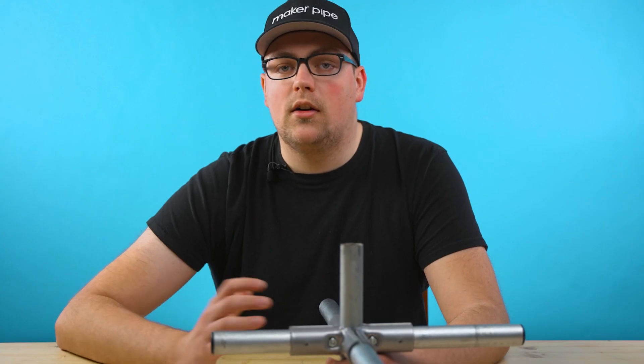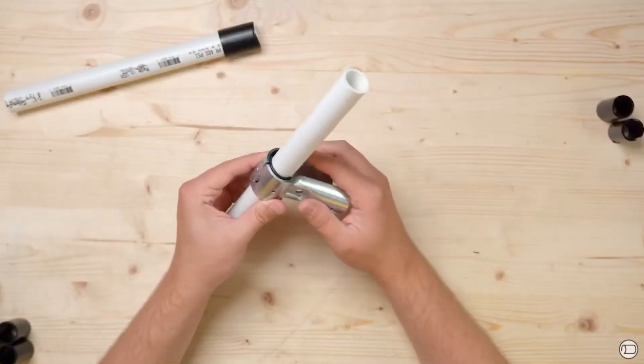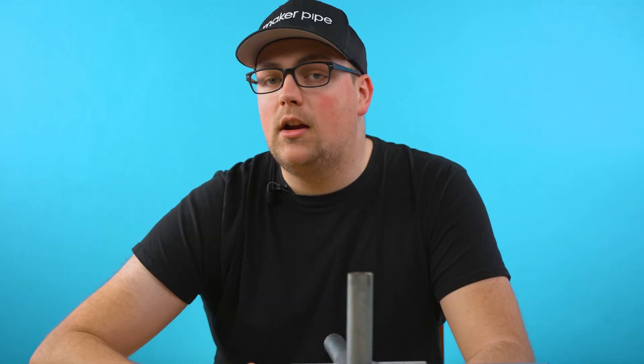Even though these connectors are designed for one-inch EMT conduit, we found there are a lot of other pipes that work with them as well, which means you have tons of possibilities for building — that video will be linked in the description if you want to check it out. We're going to keep adding connectors and accessories so you can finish your DIY projects. As always, thanks so much for watching, and we'll see you in the next one.